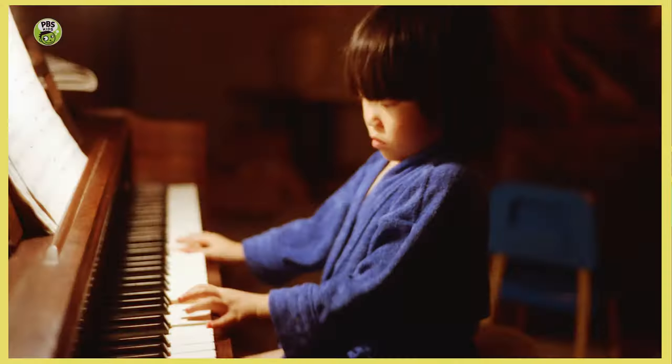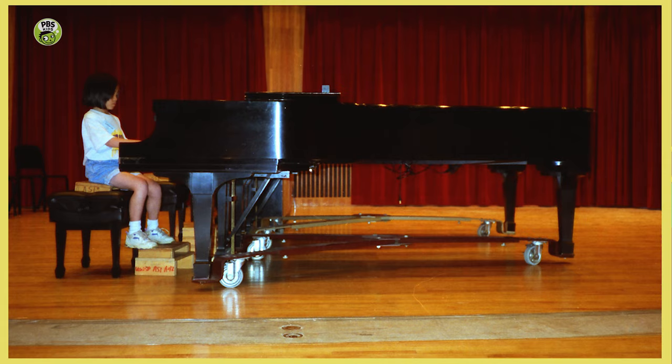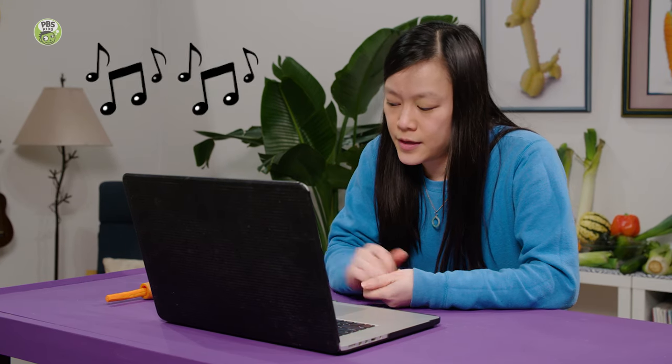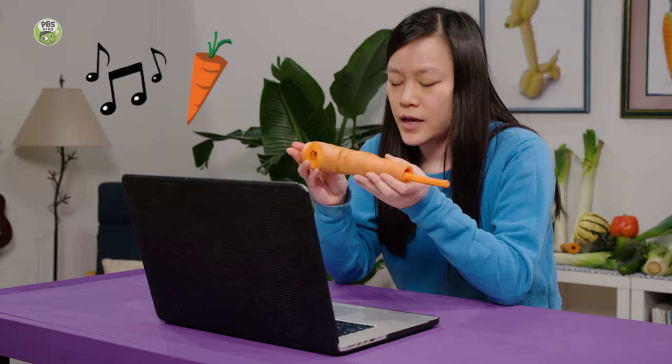When I was a little kid, my dad used to take me to a lot of orchestra concerts. Have you ever been to an orchestra concert? Yes. I was hoping to put on a music recital for my dad using vegetables as musical instruments, and I want to know if you could help me out. Sure, let's make a veggie orchestra.